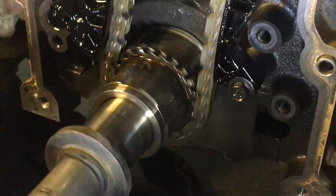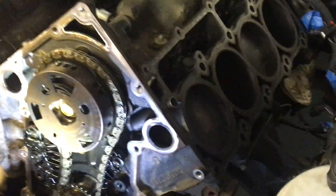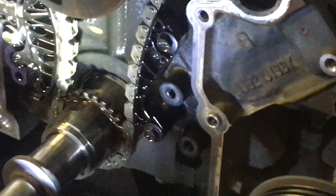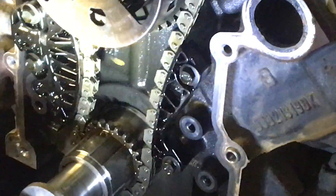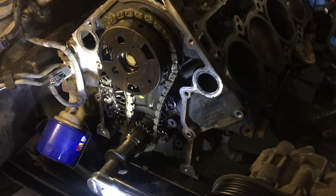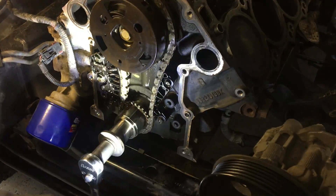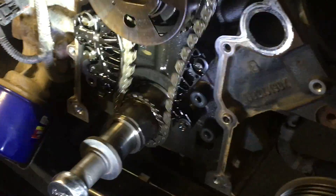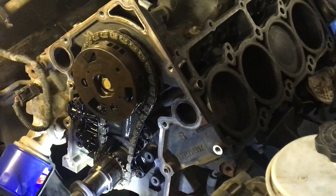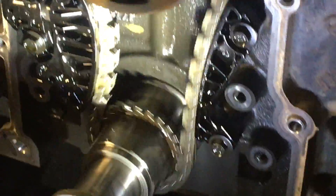Are those pistons still moving? No obstructions up there? We're further away now — maybe I shot past it. How much time has gone by on this video? I don't want to make it forever, and my arm is tiring out.